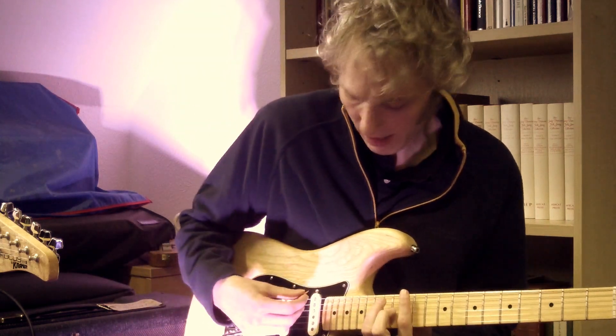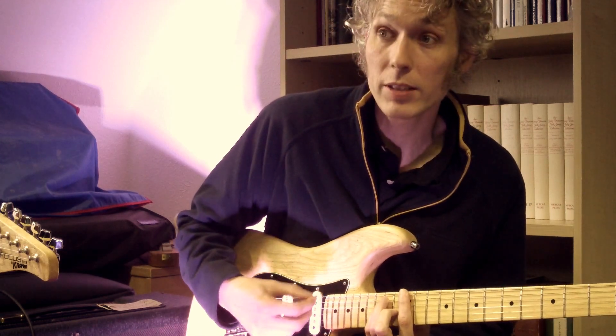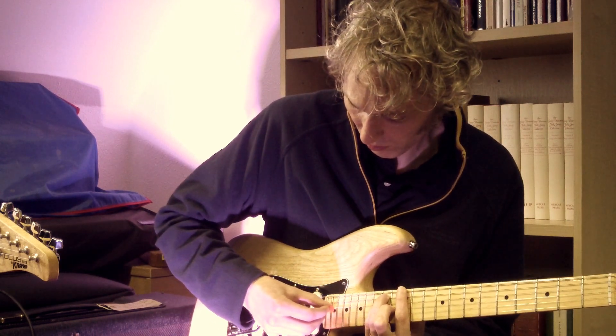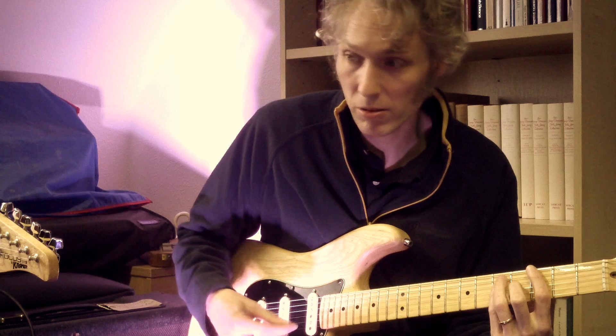What I mean is, if we can play a chord such as this E chord. If I press the bar down to take it down a tone, we get a pretty good tuning for that. We can do it anywhere on the neck.